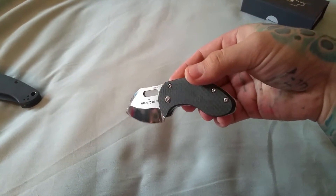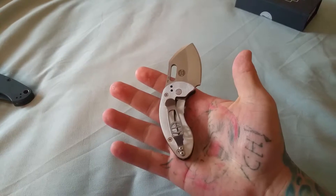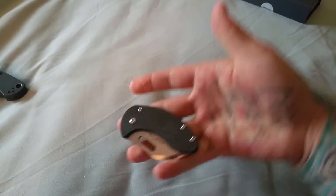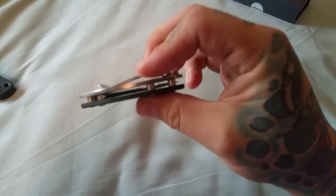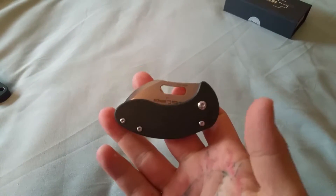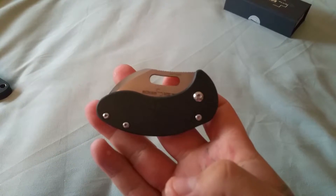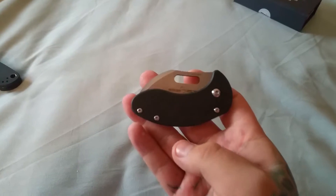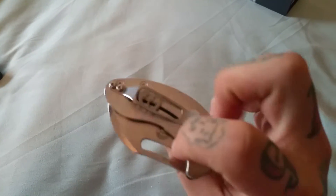I contacted Blade HQ and they said they don't make them anymore, so they don't have any more and can't get a hold of any more through brokers. So that's pretty much it. They offered me a $10 gift card in return — I said I'd take it. I haven't got it yet, but hey, I'll take it.